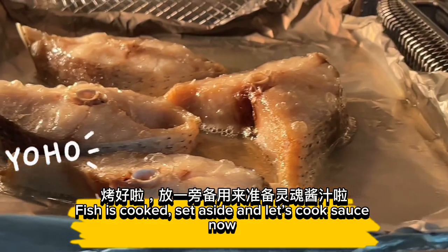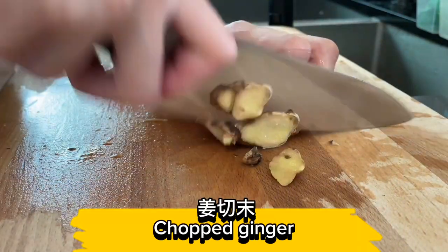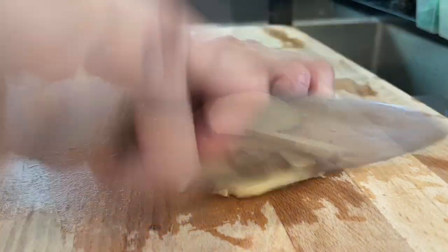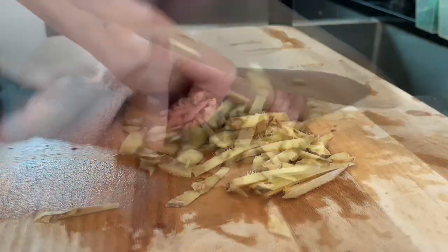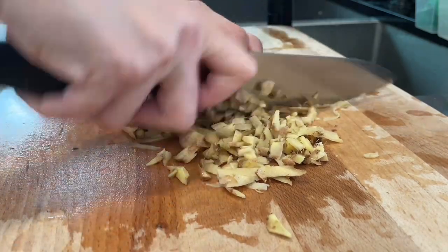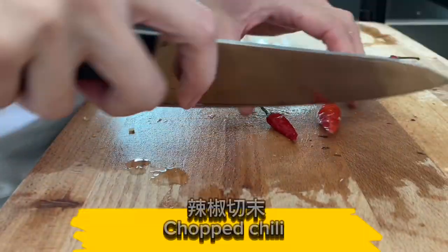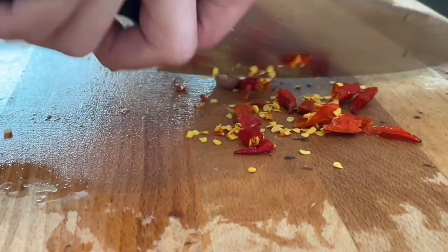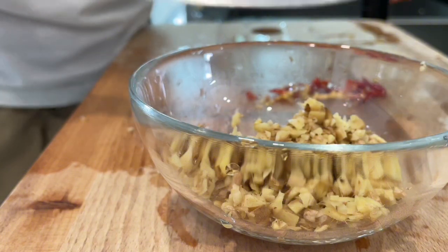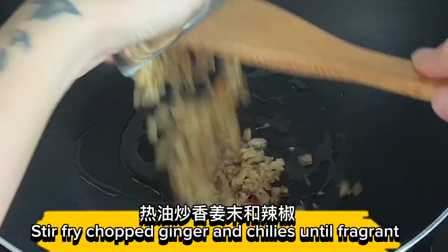Set aside and let's cook the sauce now. Chop the ginger. Chop the chili. Stir fry the chopped ginger and chilies until fragrant.